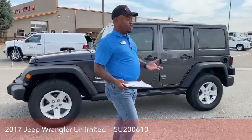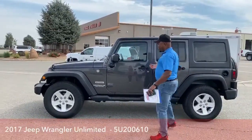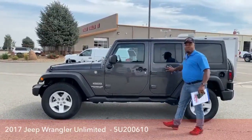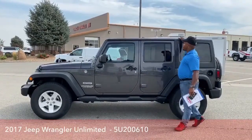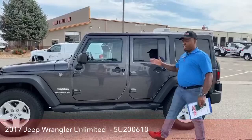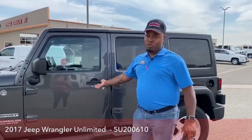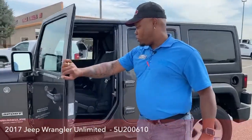One thing I like about this Jeep — it's a convertible SUV, which is pretty cool. All doors could come out, believe it or not. And the roof — all the roof components could be out as well. So just picture this without doors and without a roof, getting all that breeze towards you.